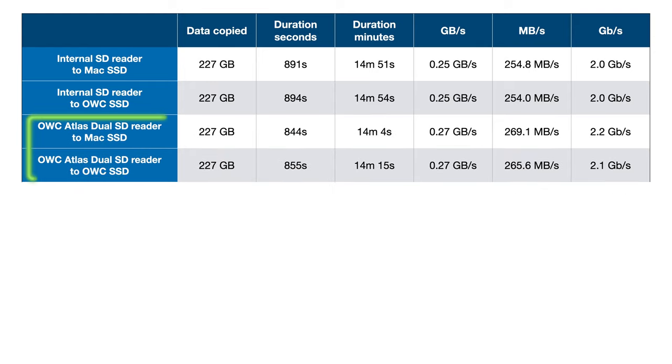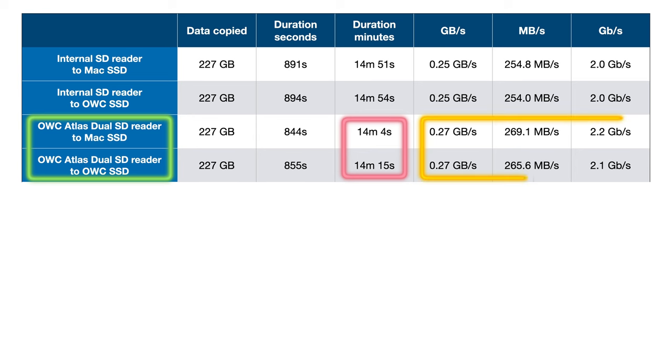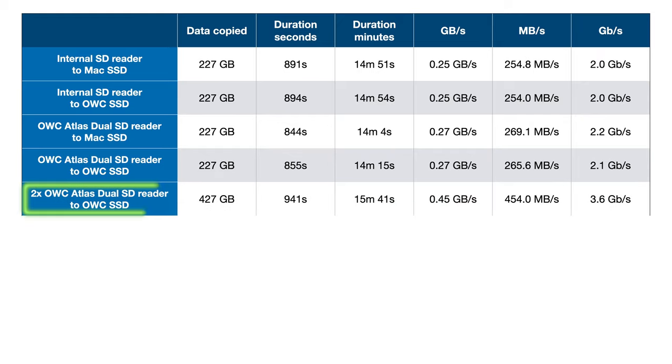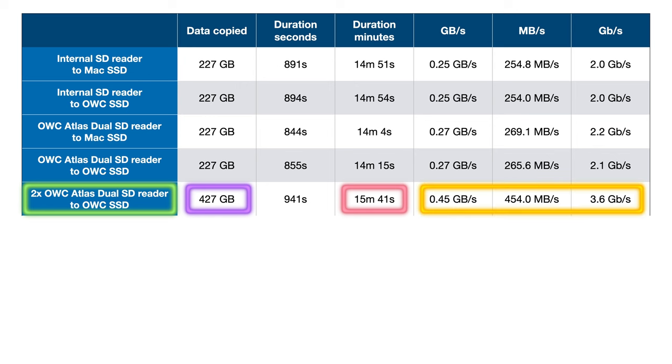Most SD cards are considerably slower, advertising peak 200MB per second read speeds, which means sustained would be well below that — it wouldn't be uncommon to see a 30-minute or more copy time for this much data from lesser cards. Testing the OWC dual SD card reader to both internal and external drives was only a little bit faster than using the internal card reader, closer to 14 minutes and around 270MB per second. But at first glance it hardly seems worth the hassle of using an external reader — until you remember these cards have dual slots. Copying two cards simultaneously copied 427GB in 15 minutes and 41 seconds, a combined transfer rate of 450MB per second or 3.6GB per second. That's a significant improvement if you regularly shoot to more than one card — you're essentially cutting your copy time in half.